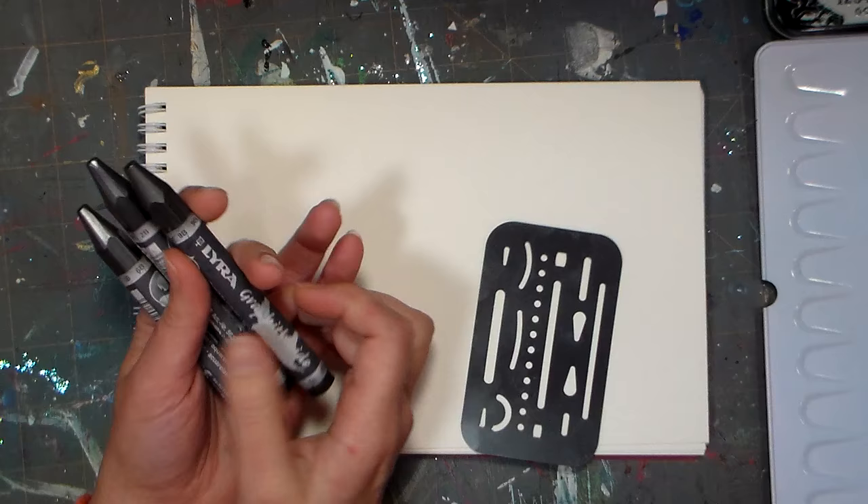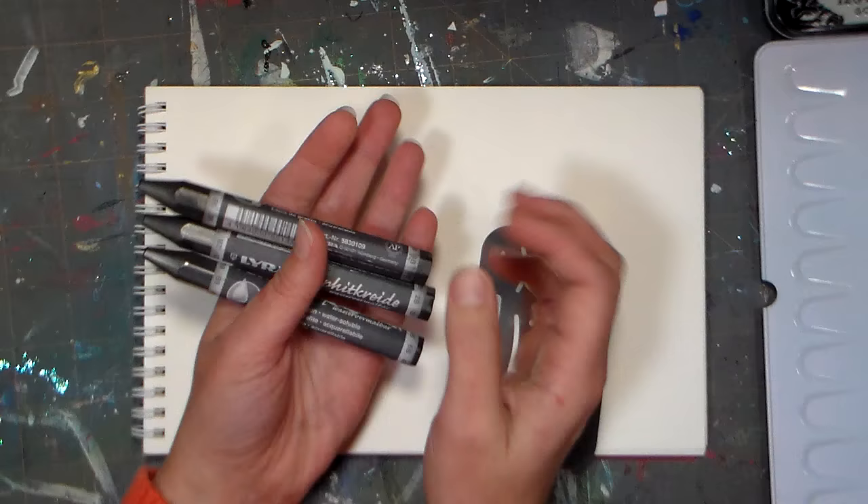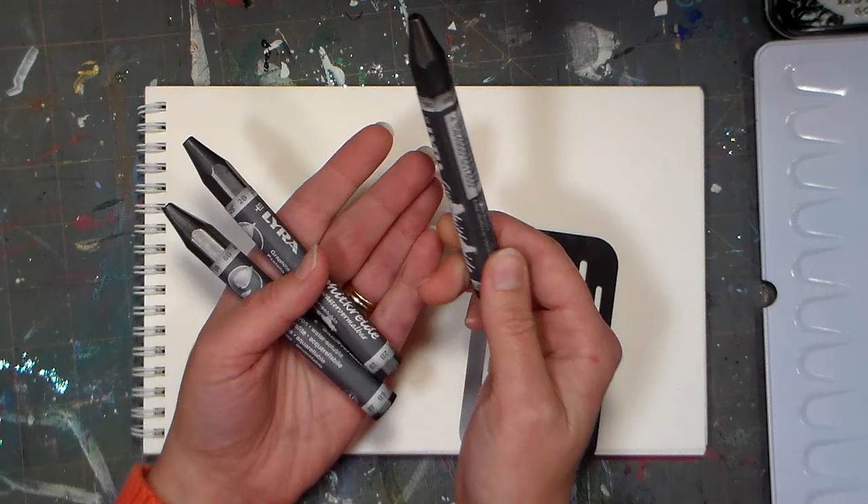Hi there, Lindsay here, the Frugal Crafter. Today I'm gonna play with a kind of standby cheap staple art supply that I haven't used in a while — actually I've been using them a lot lately because they're a lot of fun. They are water-soluble graphite and they're not expensive. I just got these at a local art store for $1.75 a stick.